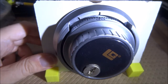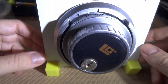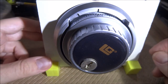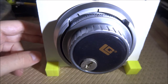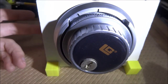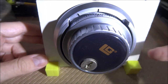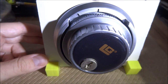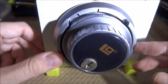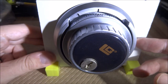Hello, and today we're going to examine this Chinese LaGard Group 2 3-wheel safe lock stand that I made. I'll save you the time of watching me make it — I didn't record it — but before I started this project I had no idea how to make the stand or how to assemble this lock. I tried to look online and on YouTube and found several videos explaining how to mount safe locks, but none of them talked about this specific Chinese LaGard lock.